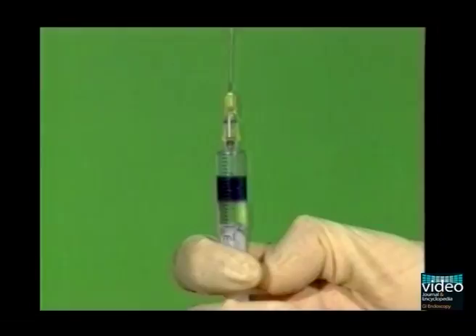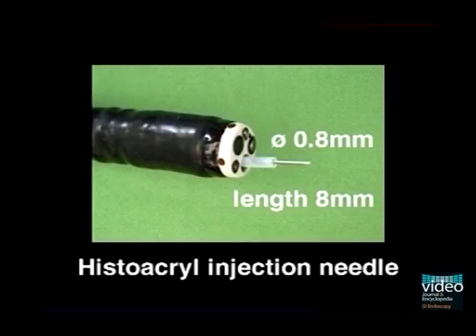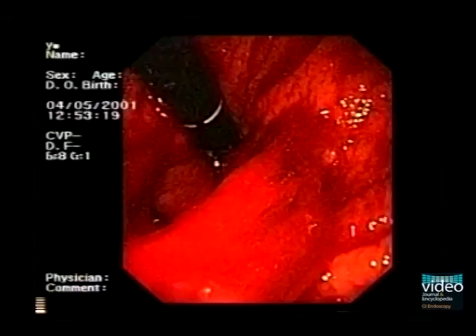During the injection procedure, continuously insufflate air in order to keep the gastric wall and any excess glue away from the tip of the endoscope. An injection needle of 0.8 milliliters diameter and 8 milliliters length is used.